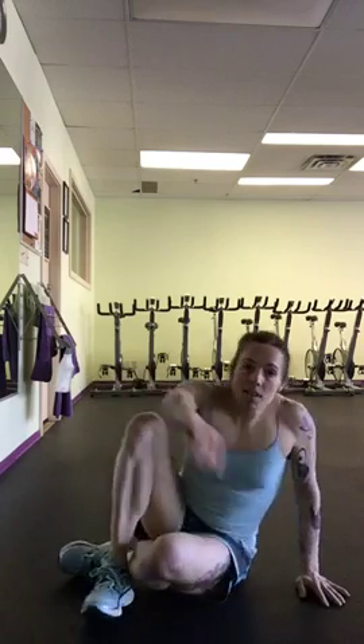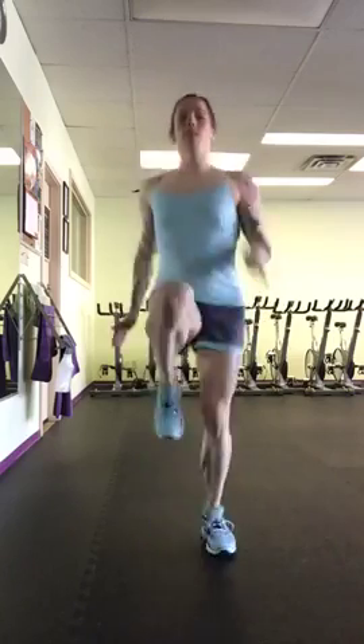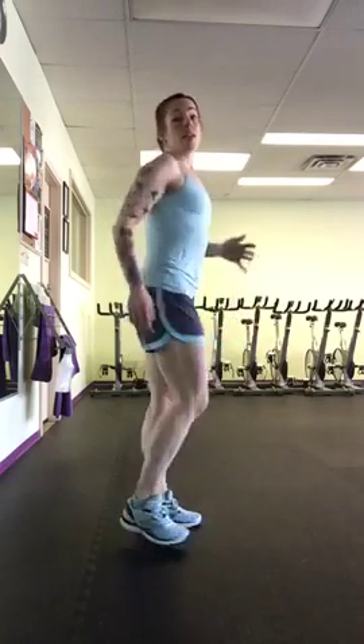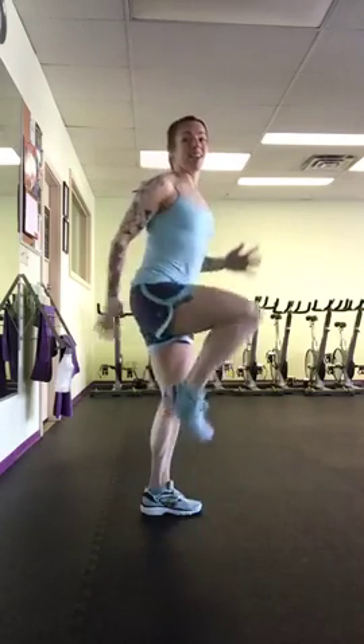And then finally, 30 high knees. So you're going to get back up onto your feet and you go 1, 2, 3, 4, 5, all the way up to 30. You want to get those knees up to hip height. Low impact — you can do it without any impact at all. Do 30 of those and then that's it. So that was 1 round.